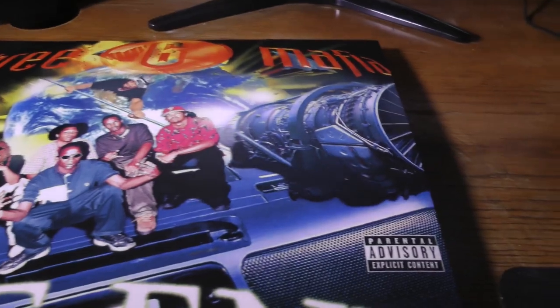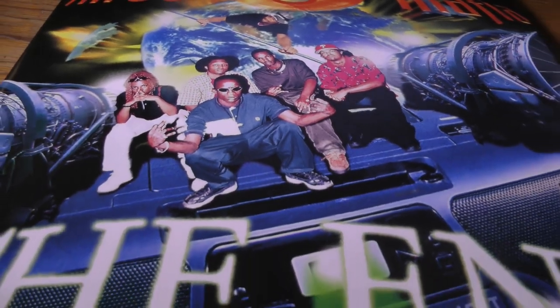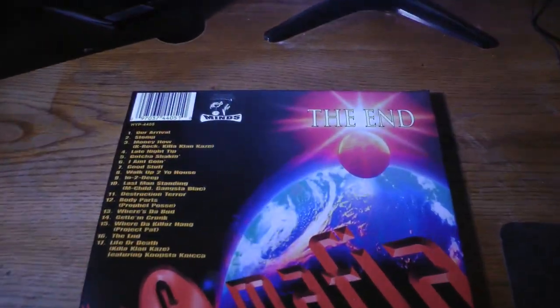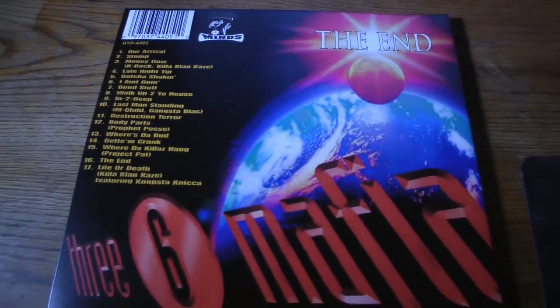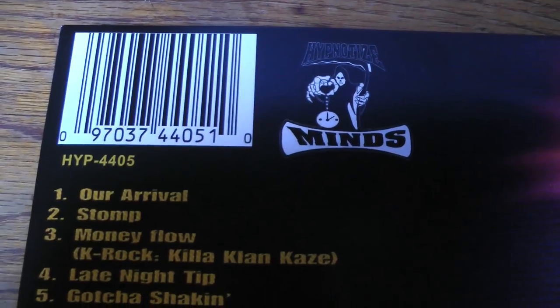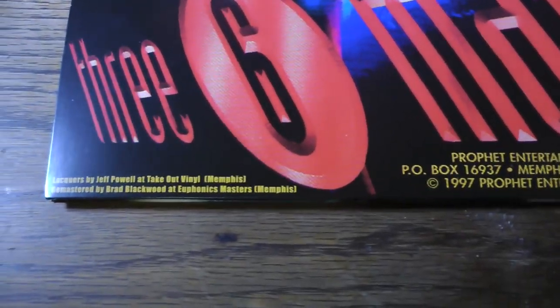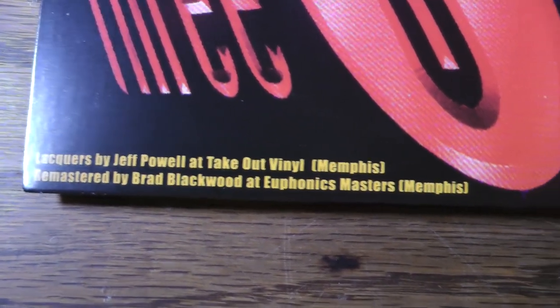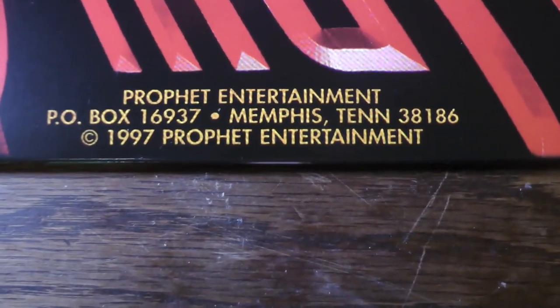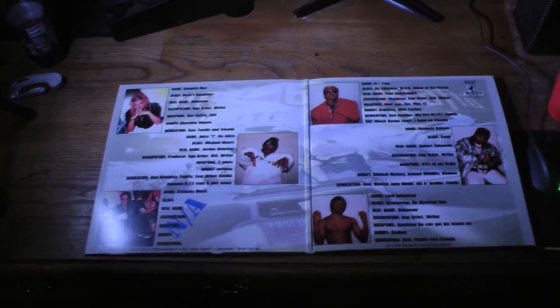This right here is so detailed. I'm still right there — damn. Y'all are seeing this right here firsthand. Alright, here's the inside of the vinyl.